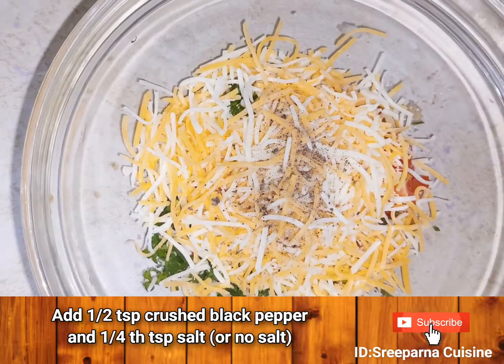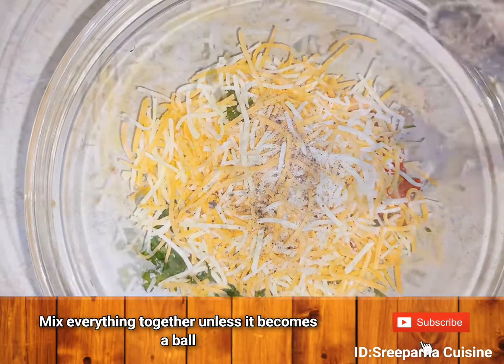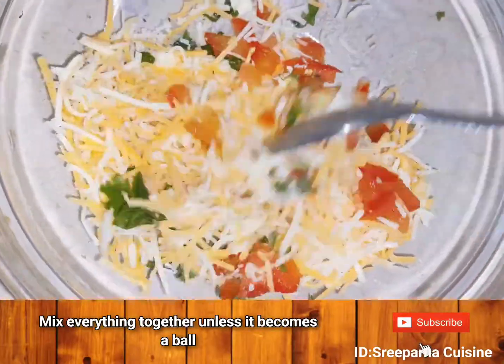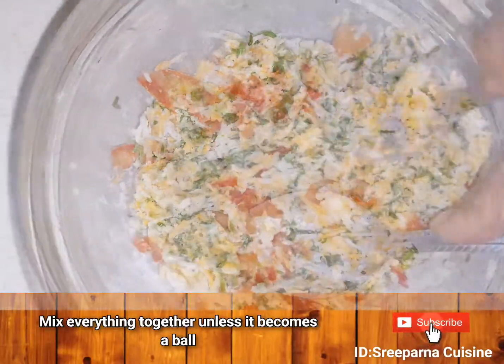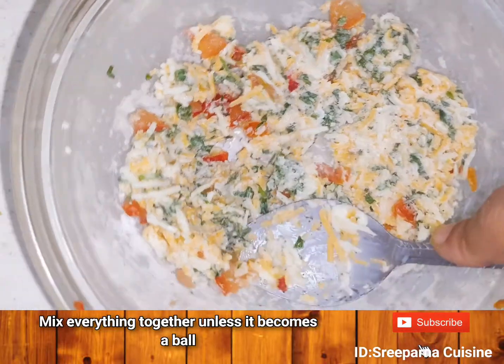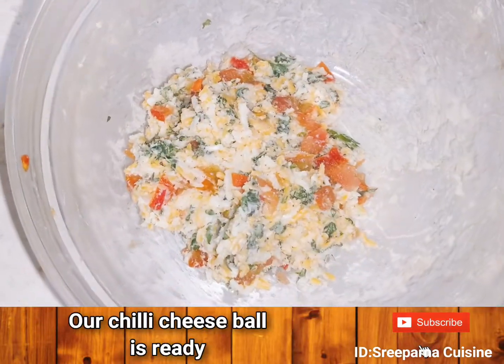Add 1/4 cup of grated cheese, 1/4 teaspoon of salt and 1/2 teaspoon of crushed black pepper. Mix everything until it comes together and becomes a mushy, spreadable texture.